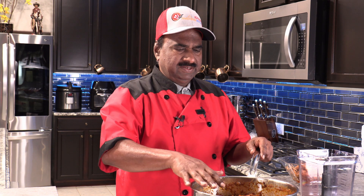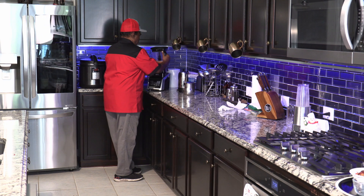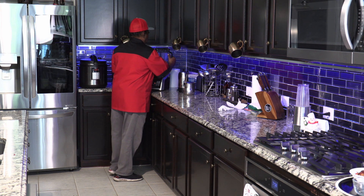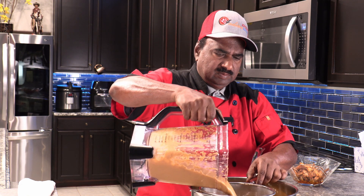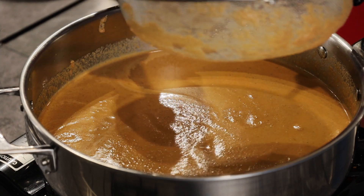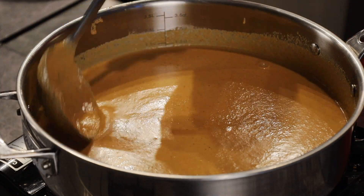Now as the tomatoes and spices have become cold, transfer this into the blender. We are going to strain this. At the end we are only left with this much wastage, which we can discard. This is our gravy, which is ready for our butter chicken.